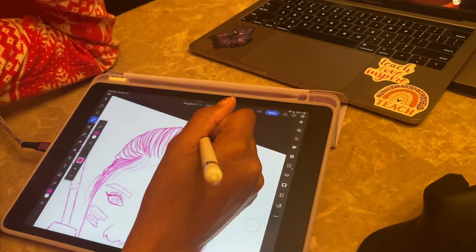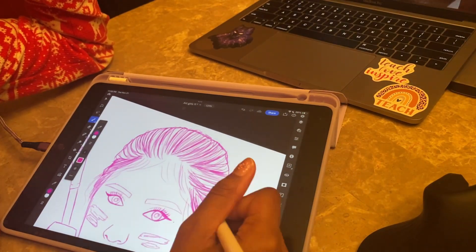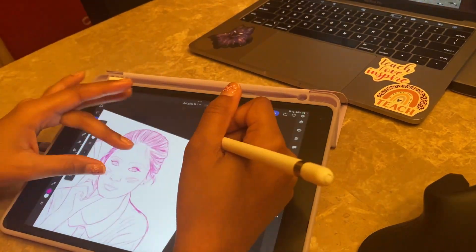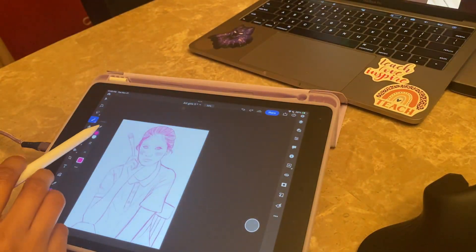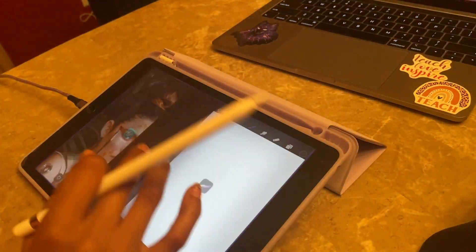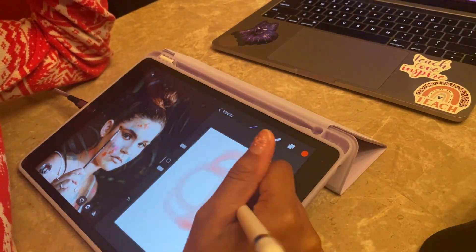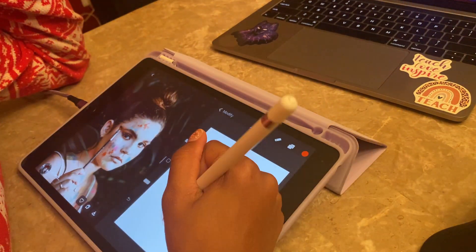Now let's get into the drawing portion of this video. I downloaded two drawing apps: Photoshop and Procreate. I did not like the Photoshop app at all — it was nothing like the desktop version. I don't know why I thought all my brushes from my desktop version would sync to the app version, but they didn't, which made me so mad because I couldn't use all my favorite brushes.